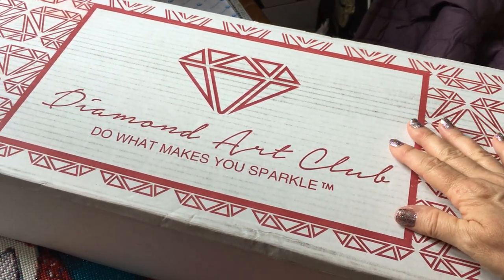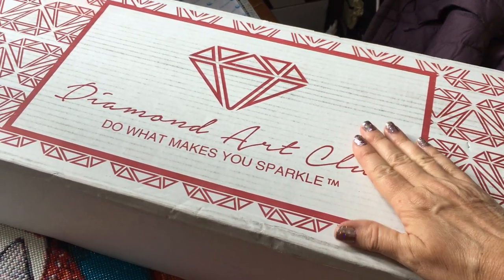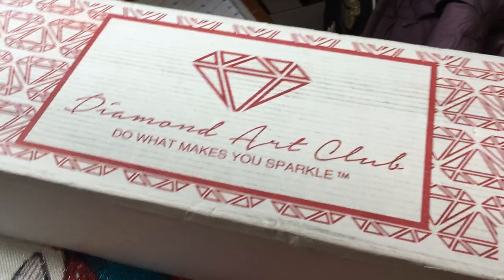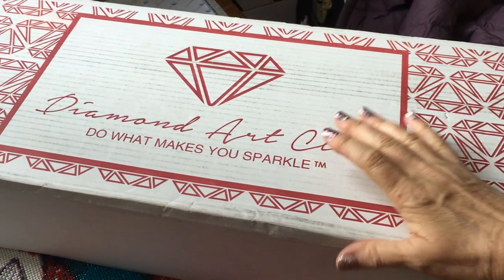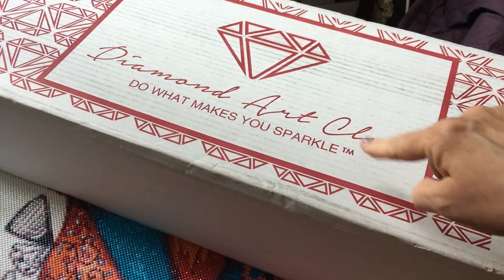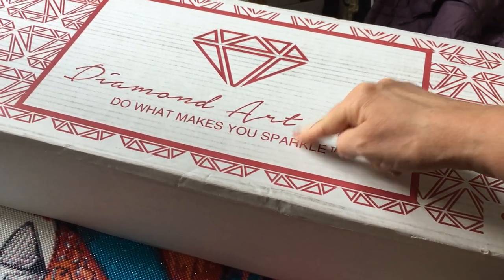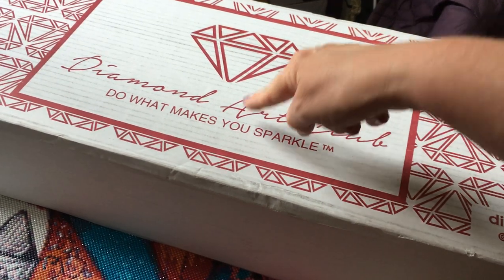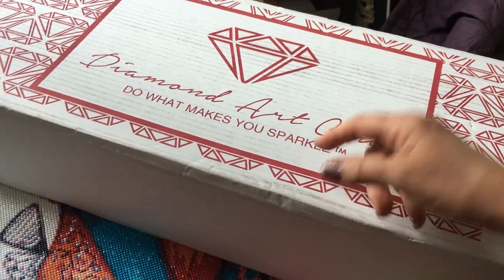Hey guys, welcome back to my channel! We've got another unboxing today, and I'm going to make this a multi-part series. This will be part one where I open one of them, and I'll do a couple more unboxing videos later this week because there are three diamond paintings in this box.